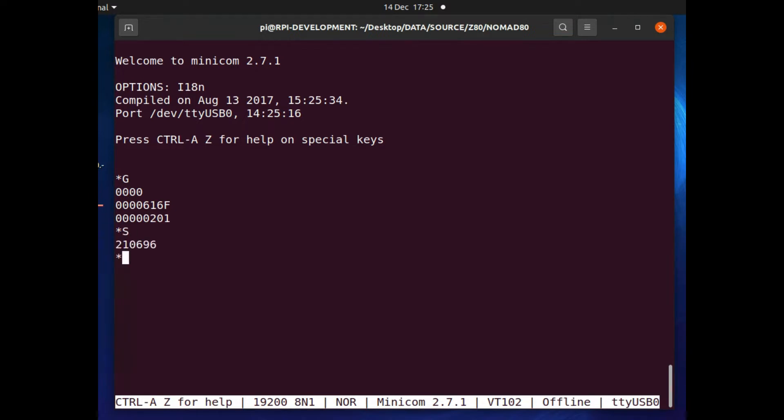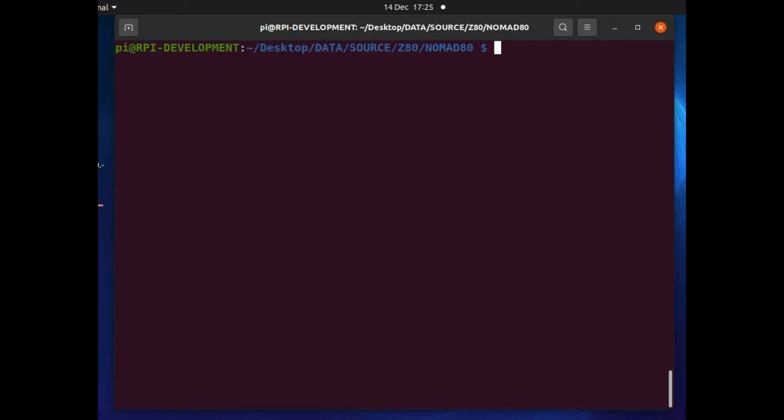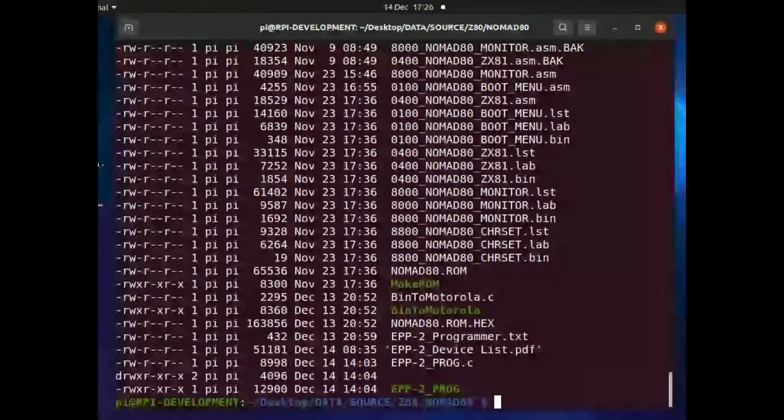Typing 'S' and Return gives me the current device configuration for the device in the EPROM programmer - that's the EEPROM I have plugged in there. This device is only configured because I've run other commands on it; when you first start the EPROM programmer it comes up with a blank device and expects you to enter all the information. I'll show those commands when we go into the software itself. If I do a directory listing of my project directory, at the bottom I can see my most recent files, and I've got a program which accumulates all my assembled code into a single 64K ROM image.